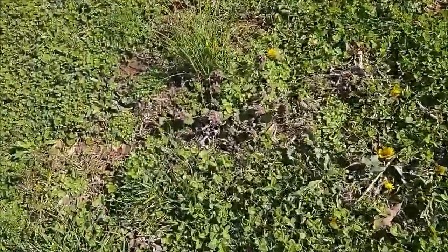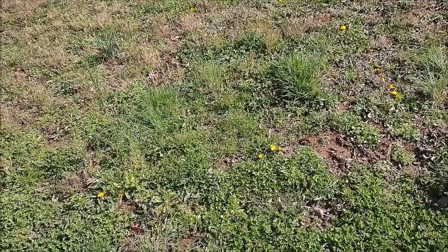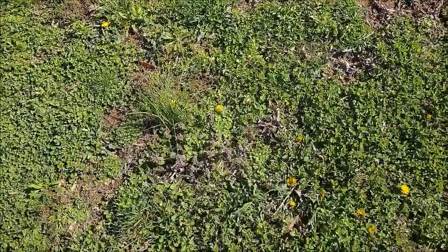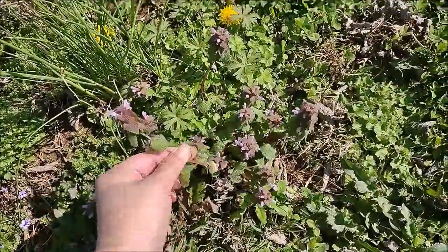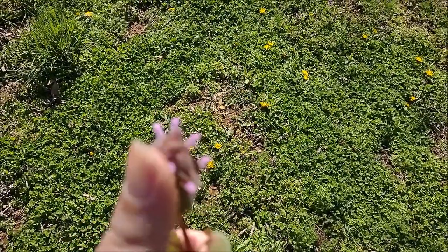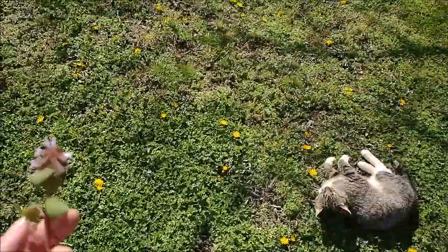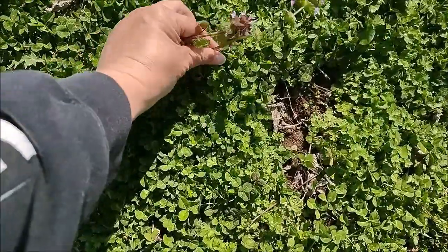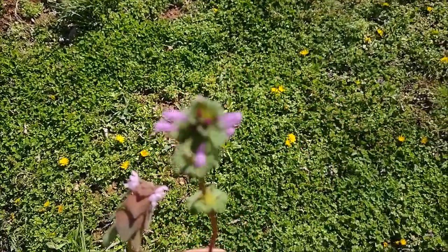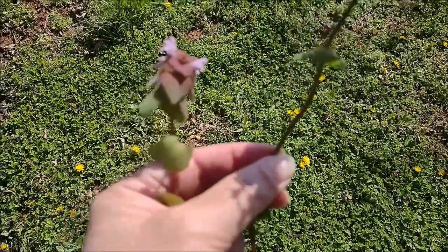I want to show you something I learned. There's a plant called hen bit - H-E-N-B-I-T - that looks similar. I looked it up, and they said: see how the leaves are heart-shaped and they have purple flowers? That is purple dead nettle. And right here is a good example of something that looks like it but is different. This one is squared - that's considered to be hen bit.